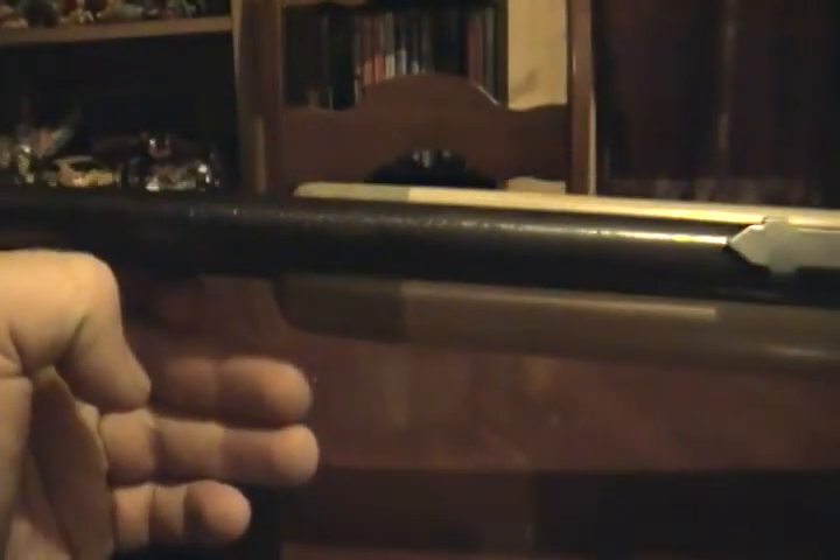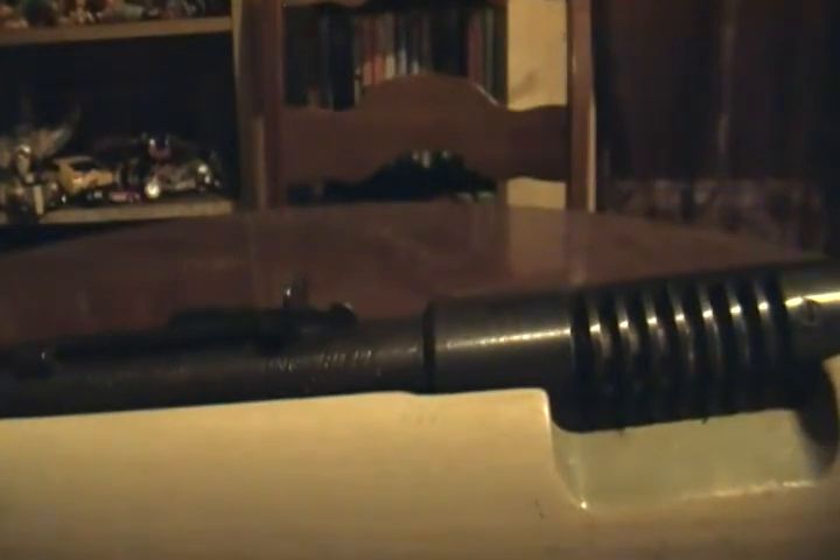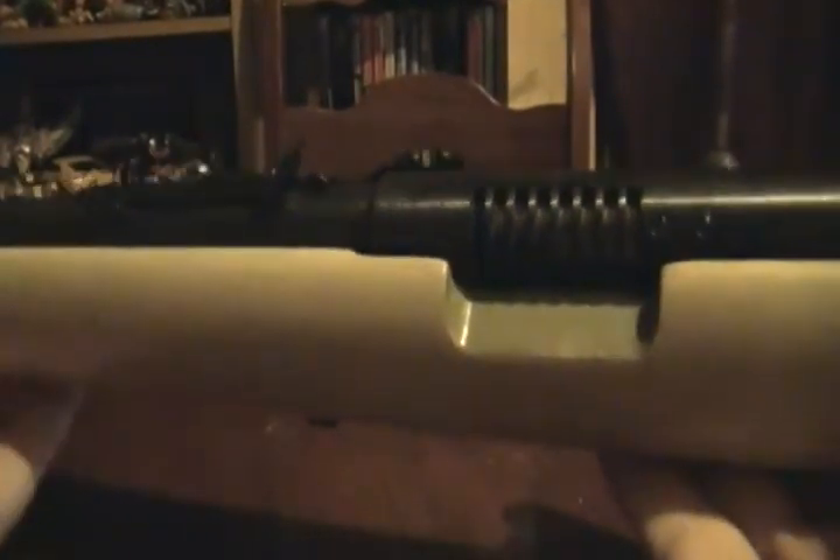Like I said, this is a Stevens Model Savage — whatever you want to call it — but it's a Model 87AB. It says right here, I know you can't see it, but it shoots 22 short, long, or long rifle. Long rifle only is automatic, so it's a semi-auto rifle.